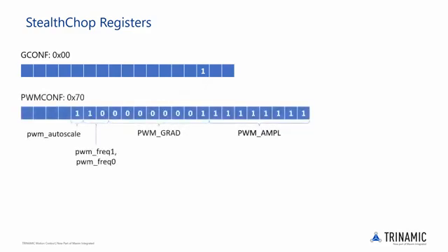The PWM config register has six different parameters to control how Stealthchop behaves, but we are only interested in four for now. PWM autoscale enables automatic current scaling using current measurement if set to 1, or uses feedforward velocity controlled mode if set to 0.